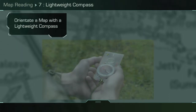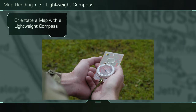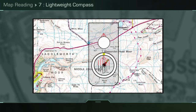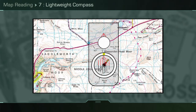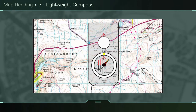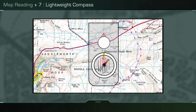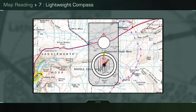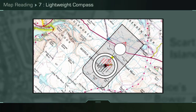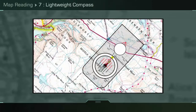To orientate a map with a lightweight compass, place the compass on your map. Turn the compass capsule until the reading scale reads zero and the red north arrow points along the direction of travel arrow. Place the side of the compass against any north-south grid line with the direction of travel towards grid north. Then turn the map and compass together until the red end of the compass needle is aligned with the orientating lines and is centred on the red north arrow.